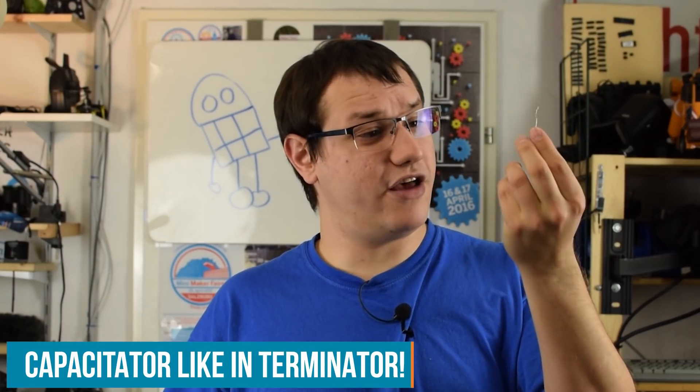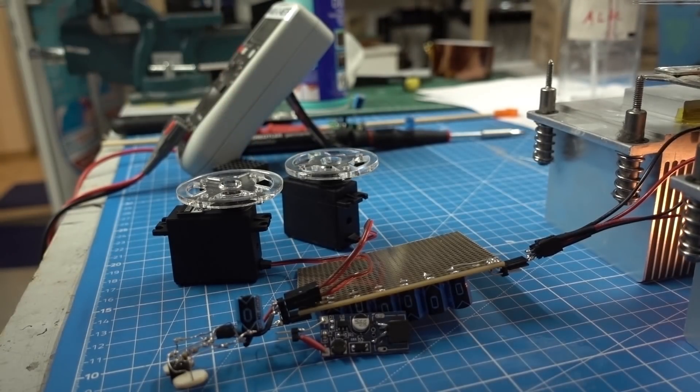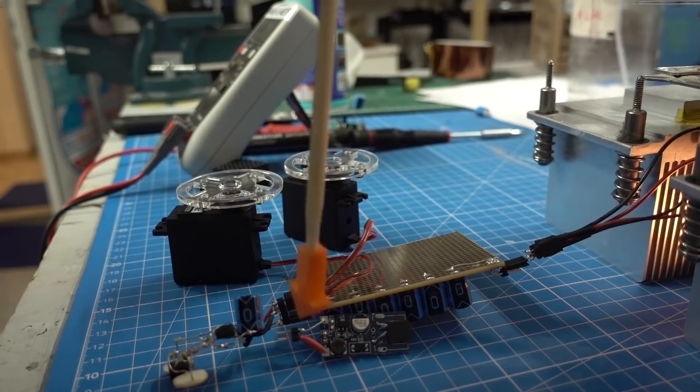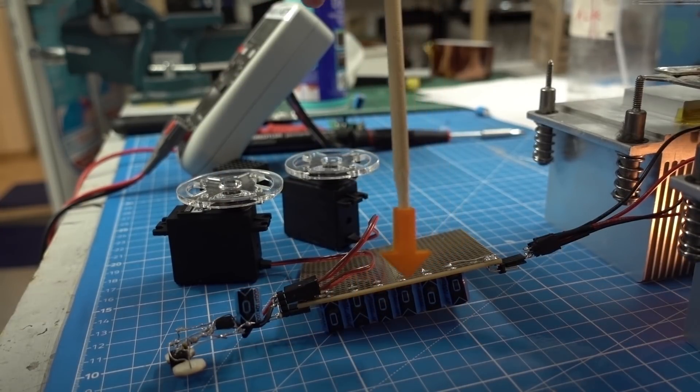We need to collect more energy until we have a usable amount. This is a capacitor — mine has 1000 microfarads, the biggest I have at hand. Let's try out if that will perform a bit better. It does, but only for a limited amount of time. 1000 microfarads isn't that much, but I have a lot of them. So let's gang up a lot of them in parallel and build a capacitor bank.